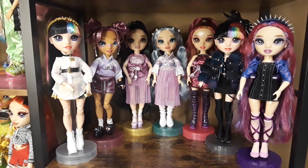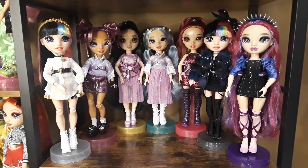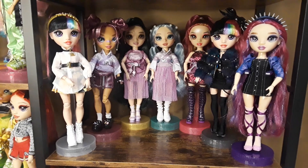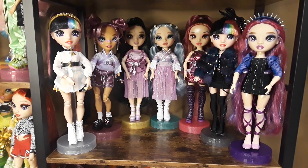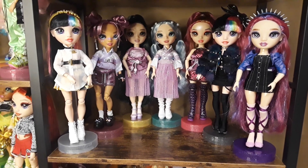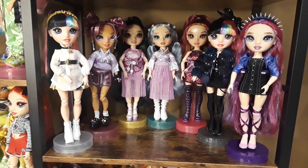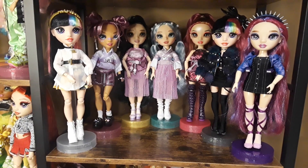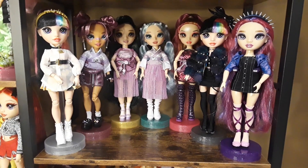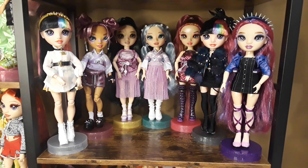Hi, I hope you're doing okay. Today's video is going to be a Rainbow High doll collection video. I was going to film other collections first, but I just got this shelf to put my Rainbow Highs, and I'm excited about it. That's why I'm doing this video now. I still need to fix some dolls — re-change them and pose them probably a little bit better, but for now I think they look okay.